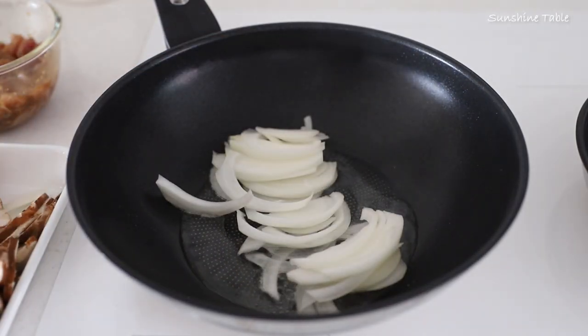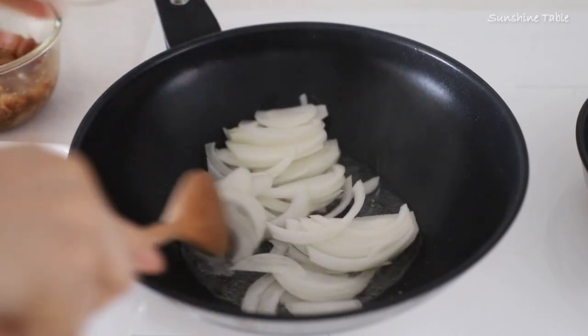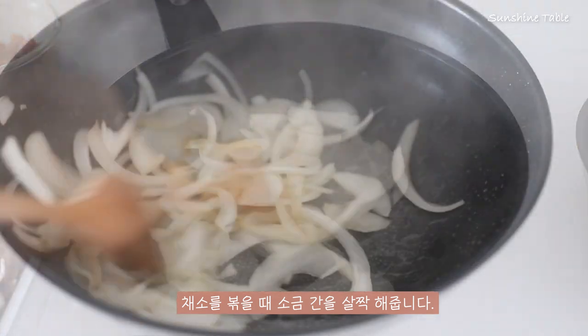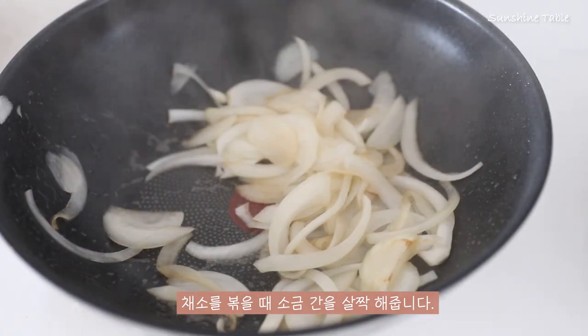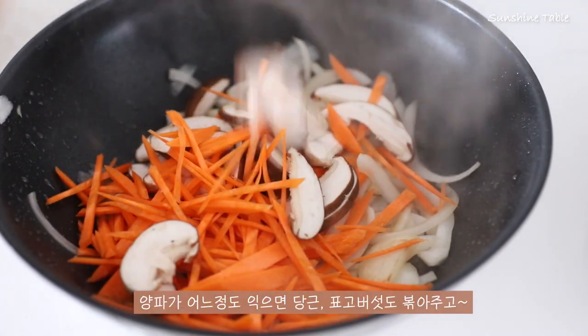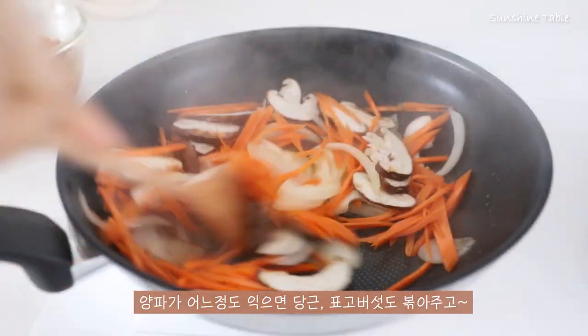Add 1 teaspoon of water, add a little bit to the water, add 1 cup of water, add 1 teaspoon of water.